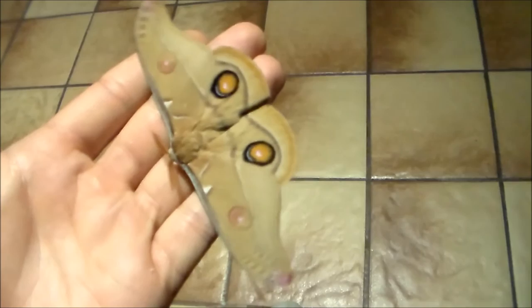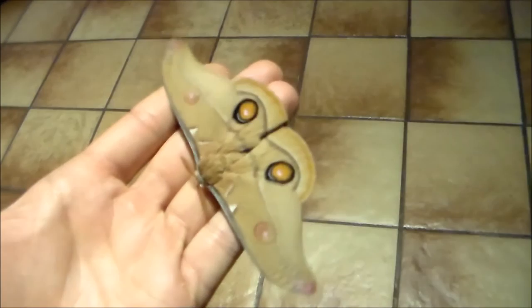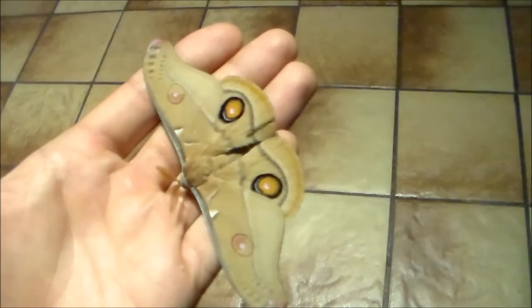I have a lot of these emerging in the following weeks, so I do hope to get a pairing. I'll probably rear the larvae on Eucalyptus gunnii, which is a very winter hardy species of Eucalyptus that survives our climate and winters very well in the Netherlands. The larvae are actually very amazing, so I hope to be able to upload a video of them soon.